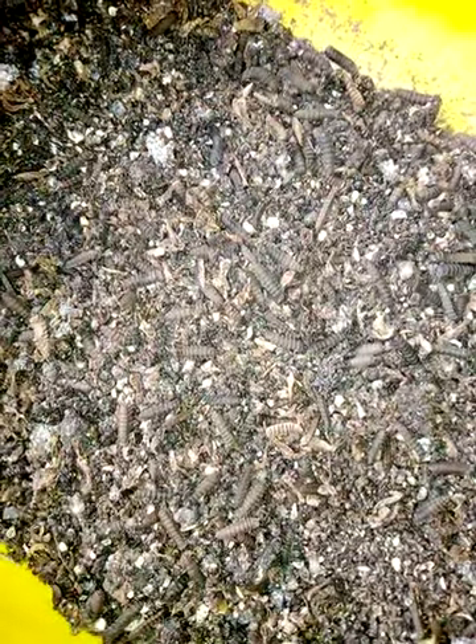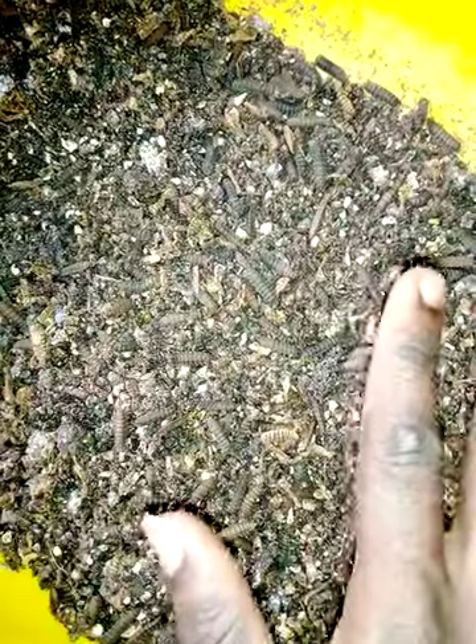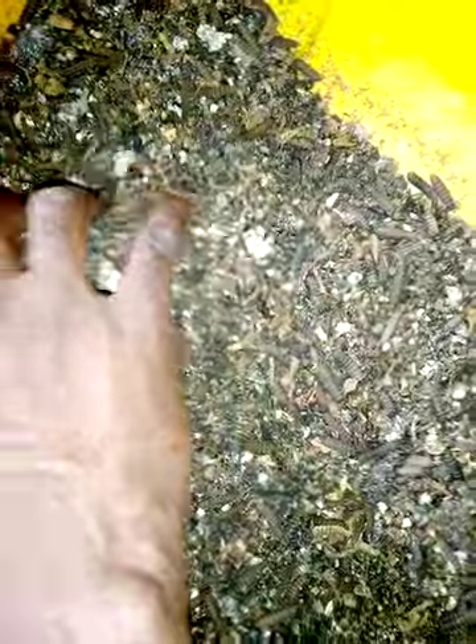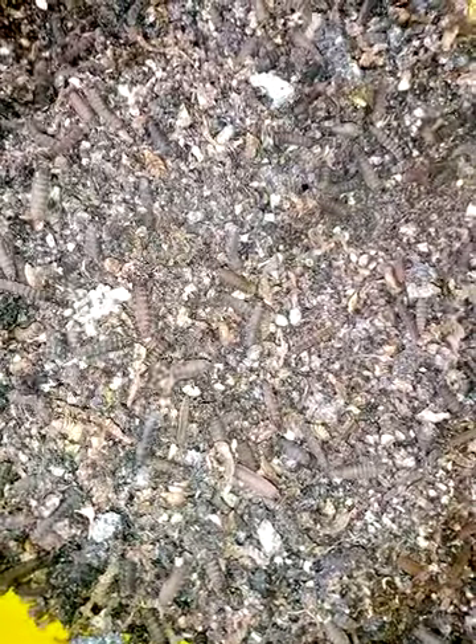Good morning! I'm here to show you a black soldier fly larvae broodstock. As you can see inside this pocket, we have almost 98% prepupae and just 2% larvae, which indicates that it's time to harvest.